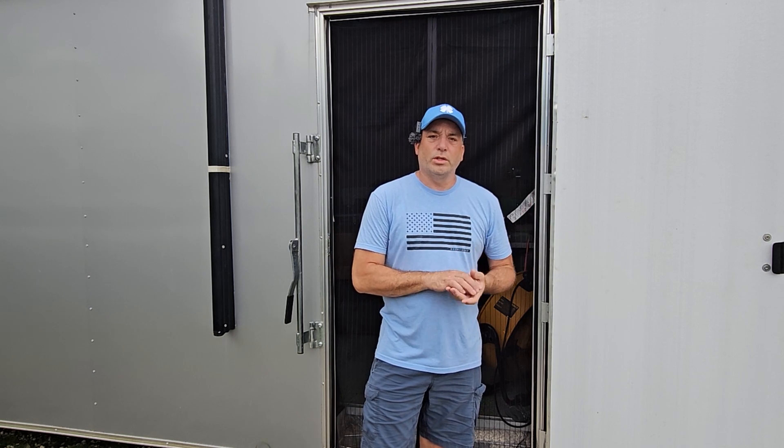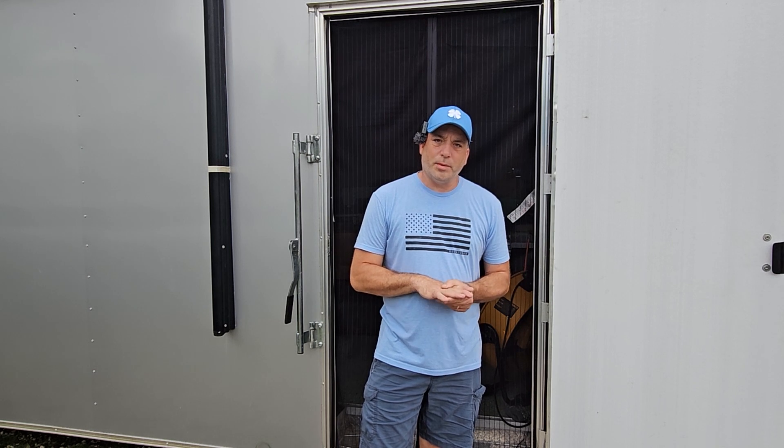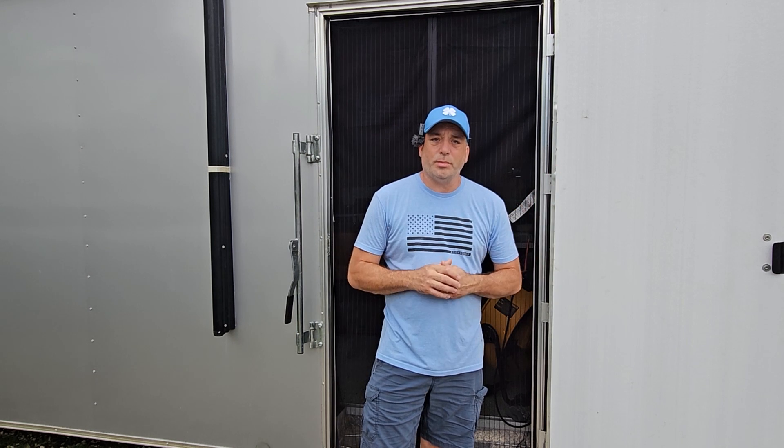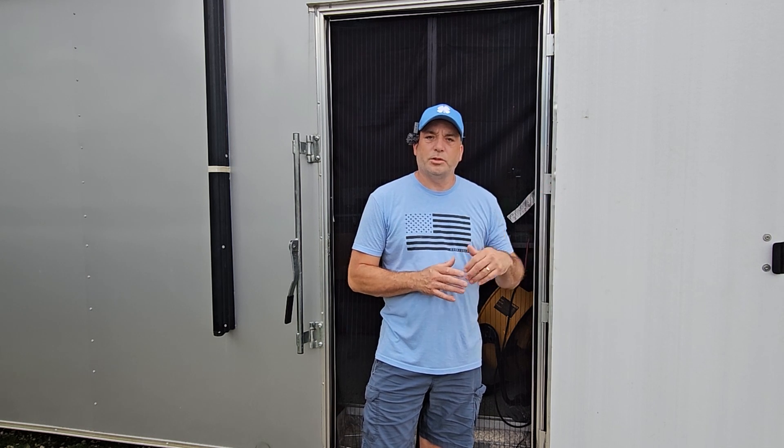Both the RVs we're dealing with are out of warranty, so we're going to repair it ourselves today while we're waiting for the long process of Lippert to get back to us. In the meantime, you don't want your slide or awning exposed waiting to be fixed, so we're going to show you how to fix those today.